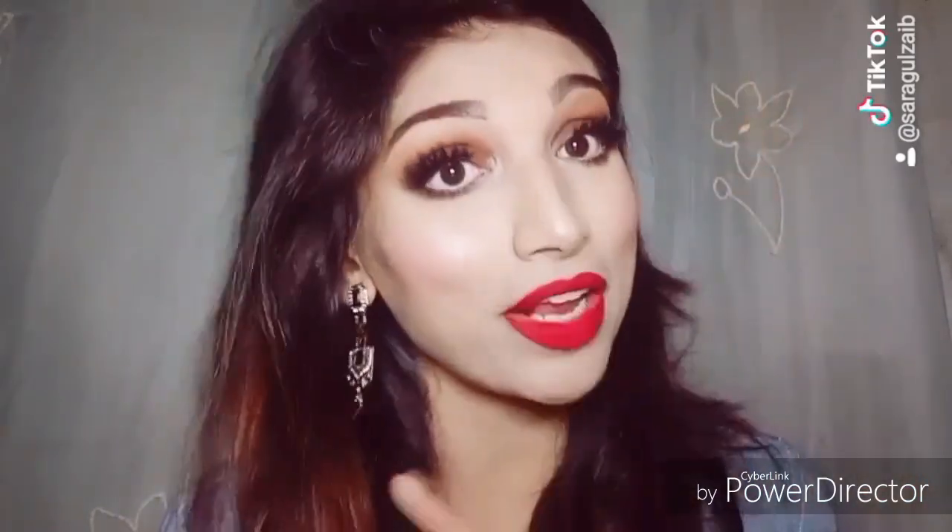Do not forget to subscribe to my channel. Hit the bell button so that you will be able to watch the next video. If you like this video, don't forget to thumbs up. Now let's move to the tutorial.